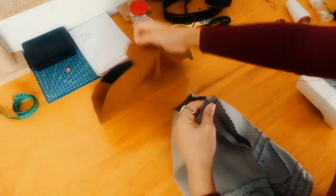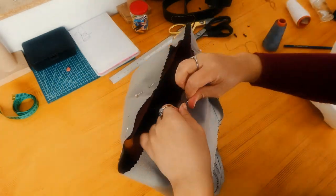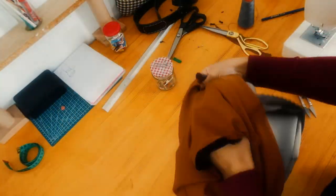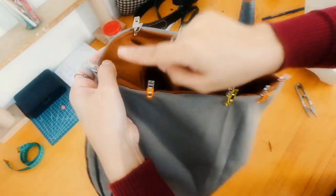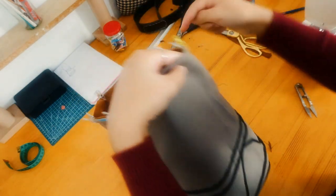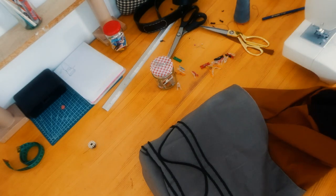Place the right side of the lining and the back together and sew all along. After flipping everything to its right side, we stitch over here so that everything stays in place and to hide the lining. Remember the gap that we left earlier? Now let's sew it.